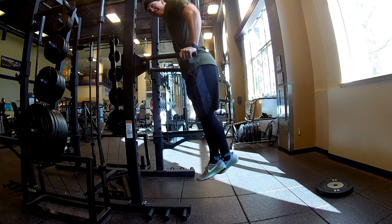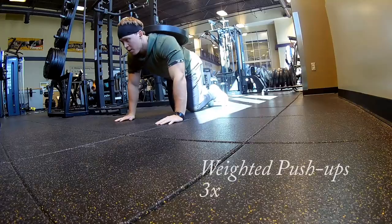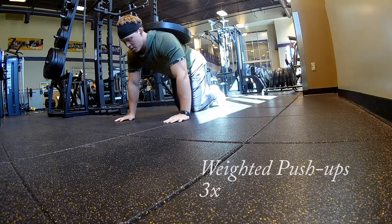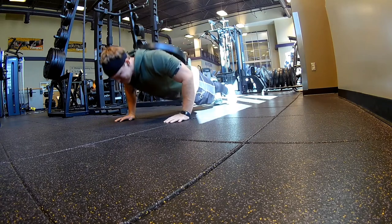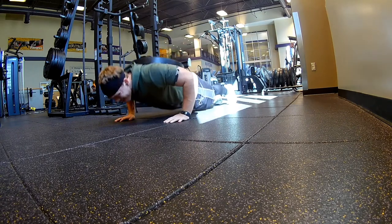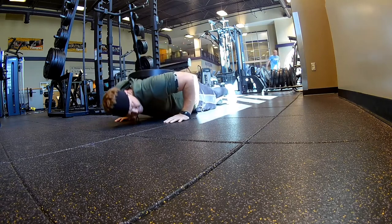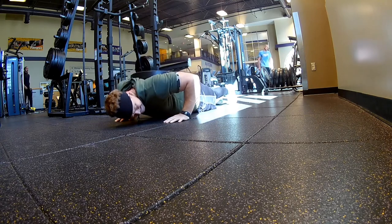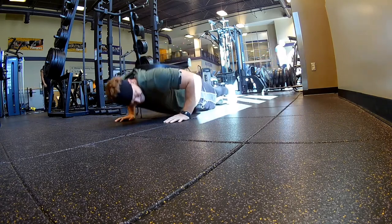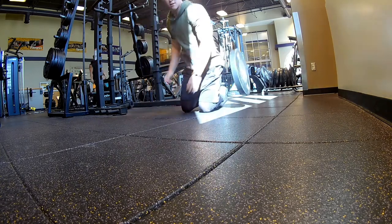Then obviously I have dips — you know what a dip is — and I supersetted these dips with weighted pushups. At this point my upper body was pretty taxed, so these weighted pushups were a lot harder than I thought they would be. I haven't done weighted pushups in a while, so this was solid just getting those in. I did this superset 3 times, about 10 to 12 reps each.